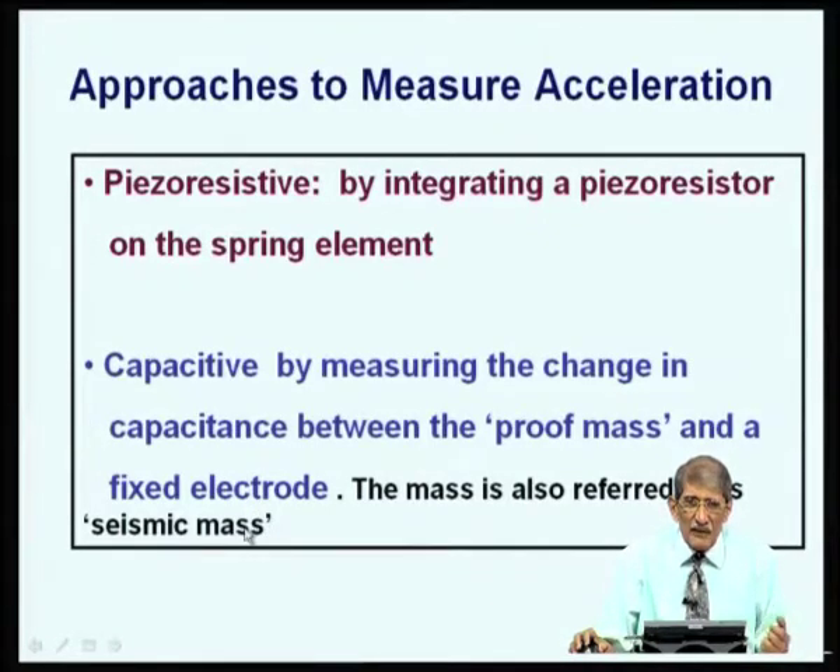The mass is sometimes referred to as the proof mass or seismic mass. 'Seismic' relates to earthquakes — the frequency during an earthquake is very small. You can measure earthquake frequency and force using an accelerometer vibrating as a spring-mass system, which can operate at very low frequencies, even a couple of hertz.